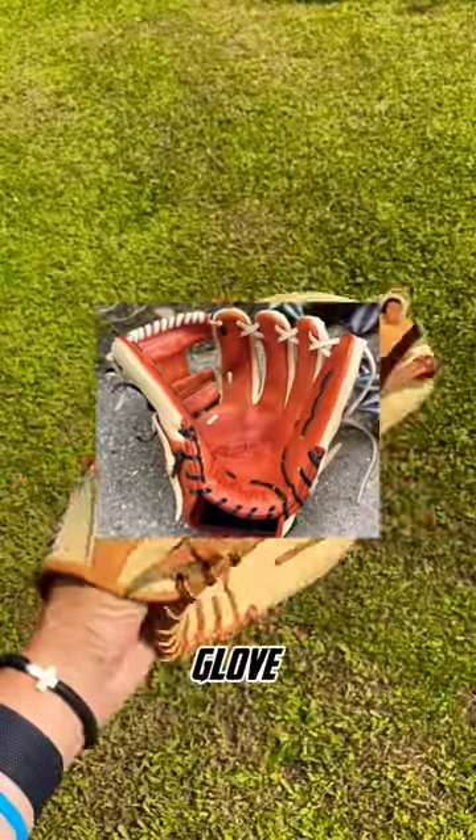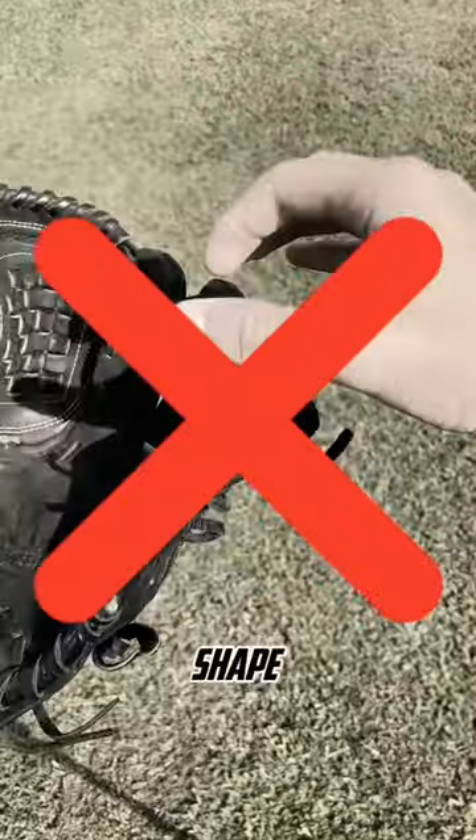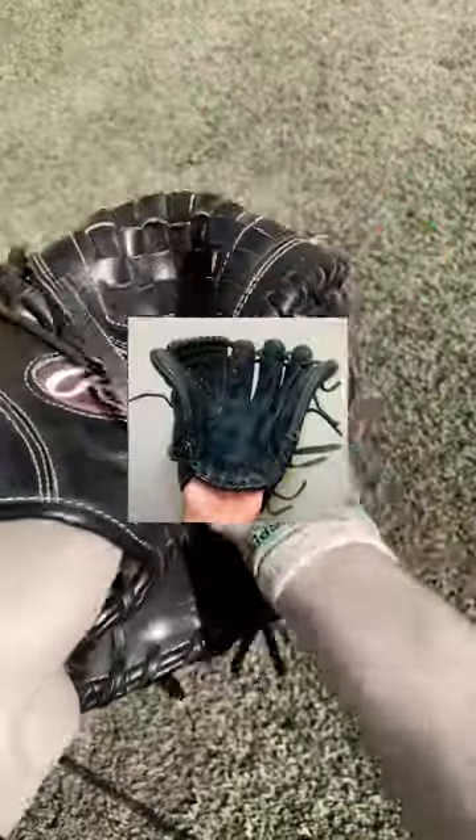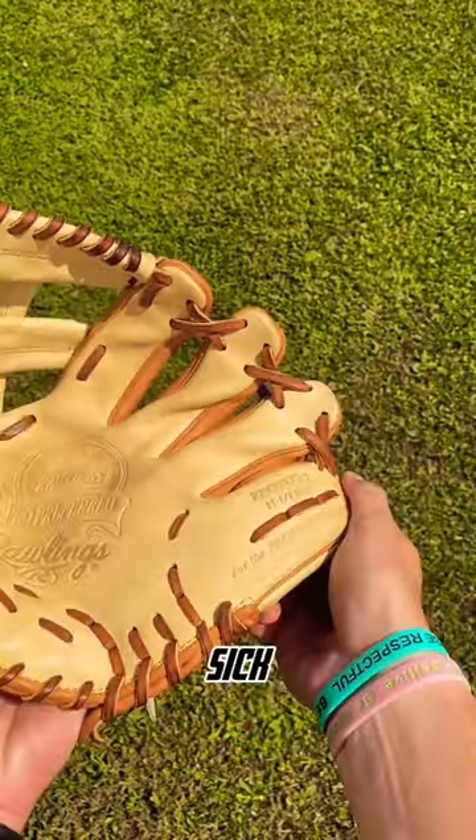This is how you flare a baseball glove. Do not bend the thumb or pinky insert into a rounded shape — we don't want our glove looking like this. Slightly bend the bottom of the thumb and pinky insert outward to get a sick flare.